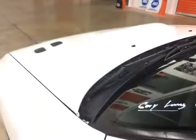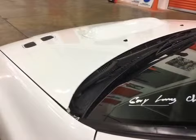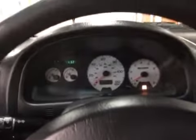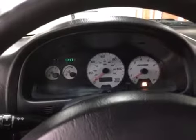Let's go ahead and listen to the engine. Please read all the notes. Thank you and good luck bidding.